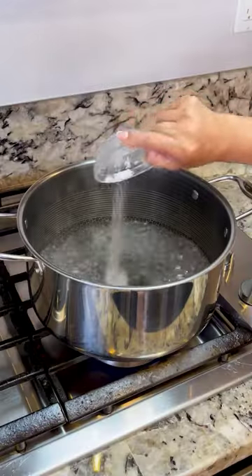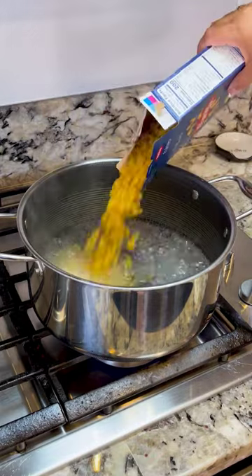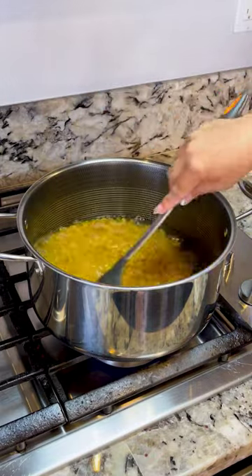We're gonna begin by boiling our pasta in 12 cups of water. I'm adding some salt, one tablespoon of oil, and one pound of elbow pasta. Cook for about eight to 10 minutes.